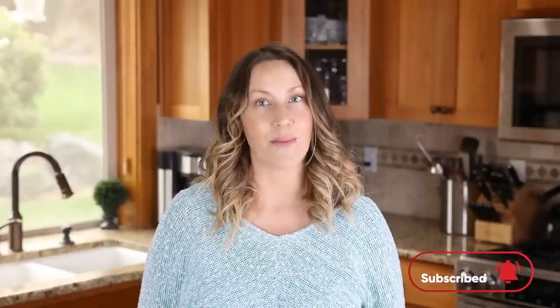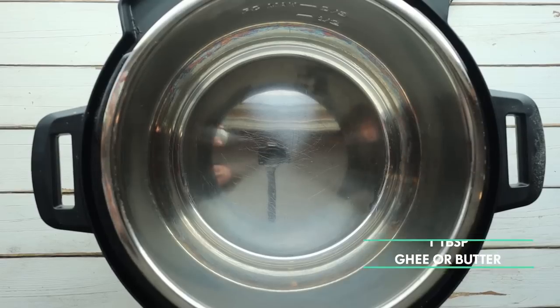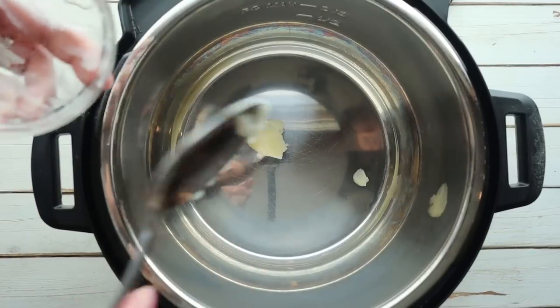When you get home from work and your kids are hungry — don't forget to subscribe to my channel and hit the notification bell so you get notified every time I post a new recipe. We're going to start by making our butter chicken in the instant pot. Add a tablespoon of ghee or butter to the liner of your instant pot and hit the saute button.